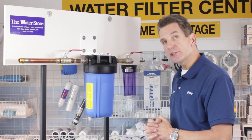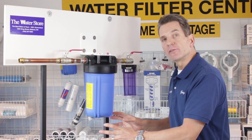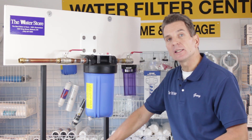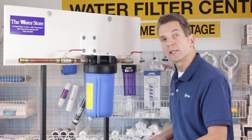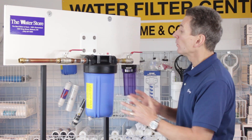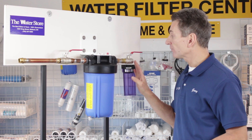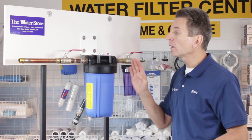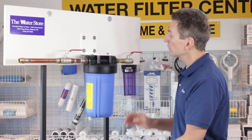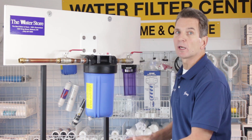When deciding on a location, you want to make sure it's somewhere where when you change the filter in the future there's going to be quite a bit of water that spills out. So make sure there's not an electrical outlet underneath and that there's plenty of room to put a bucket underneath to capture the water. You also want to plan somewhere that you've got room for ball valves, because you definitely want to put a ball valve before and after so that you can isolate this area to change the filter and you don't have water from the whole house draining back through here and overflowing.